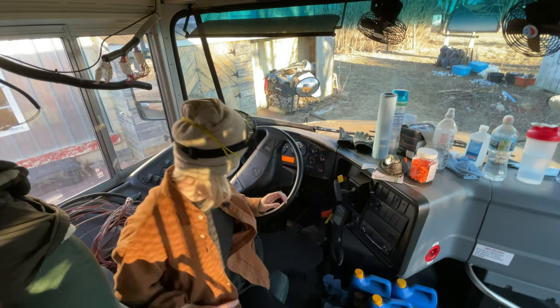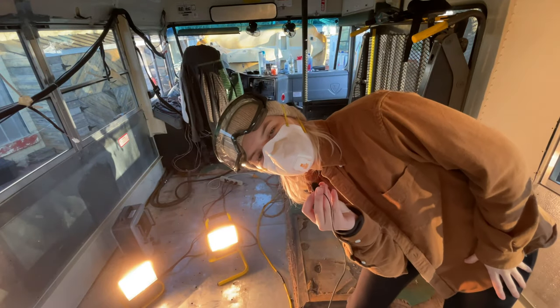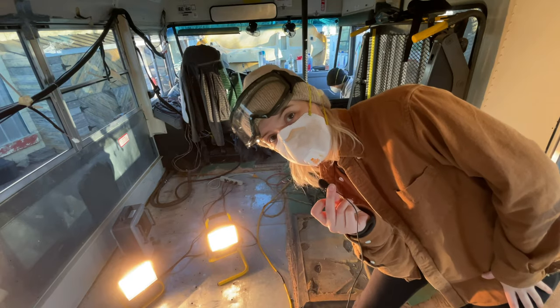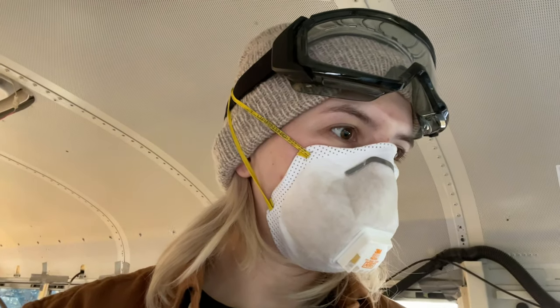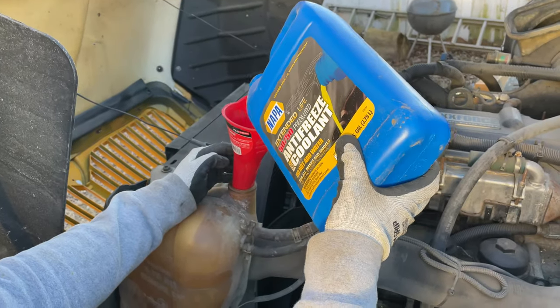Low coolant? The low coolant alarm was going off. At first I thought it was the air brake because it makes a really annoying sound, but it's actually the coolant. We went out and manually checked it and it actually is low, which we don't really know how that happened. But fortunately we bought some extra antifreeze just in case something like this happened. So it should be alright — I'm glad we caught it.